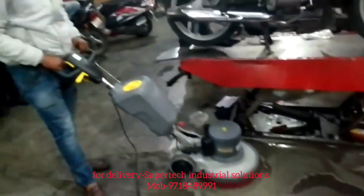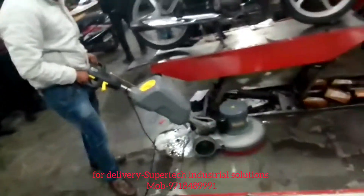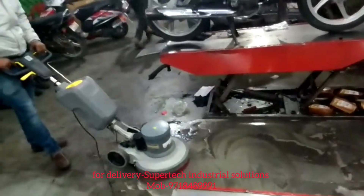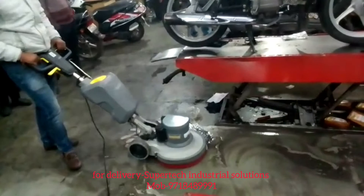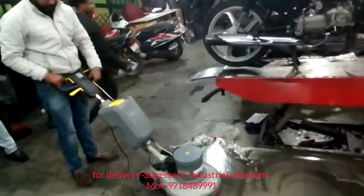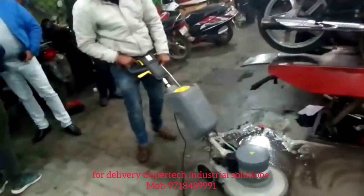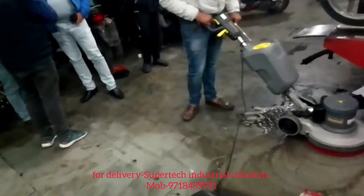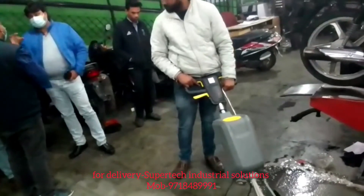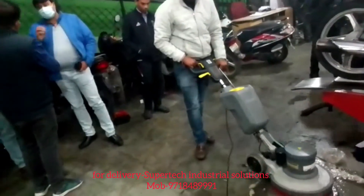For supply of this machine, you can contact us at Super Tech Industrial Solutions, Plot Number 517, Sector 12, Vasundhara, Ghaziabad, UP. We are the distributor for this machine. Thank you very much.